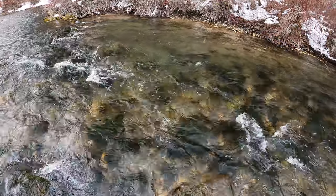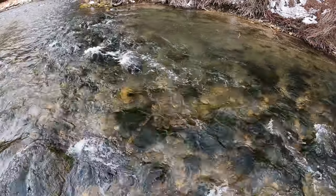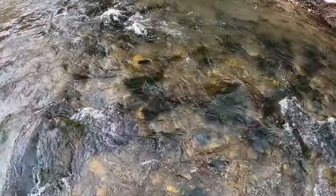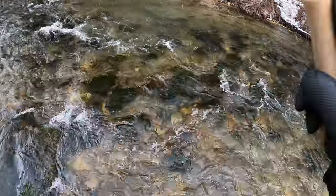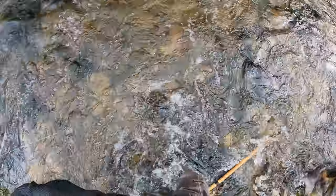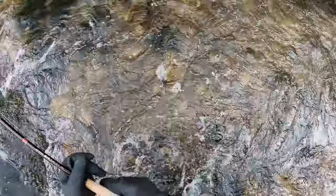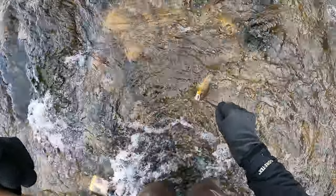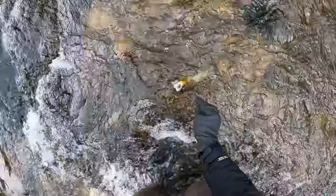There we go — there had to be fish in there, probably more than one. There we go. Makes a nice brown, maybe about 13 inches. Nice fish.